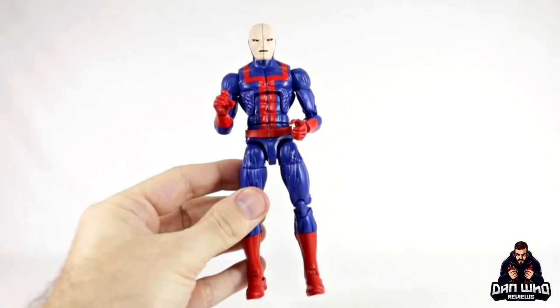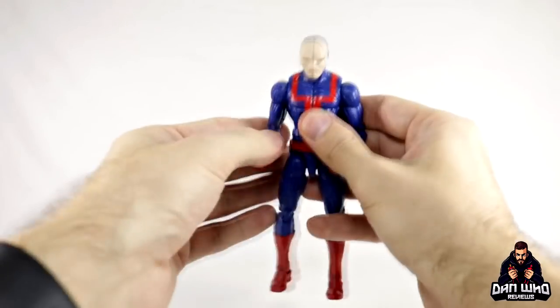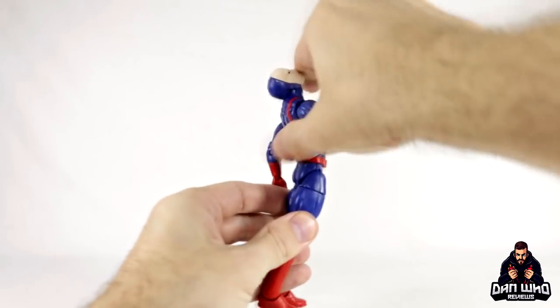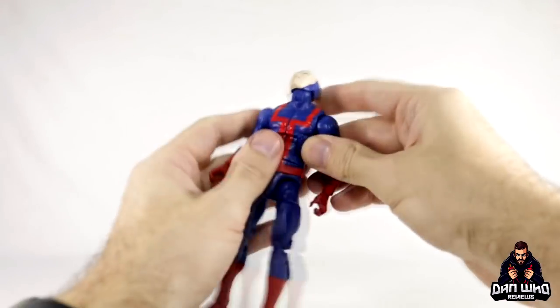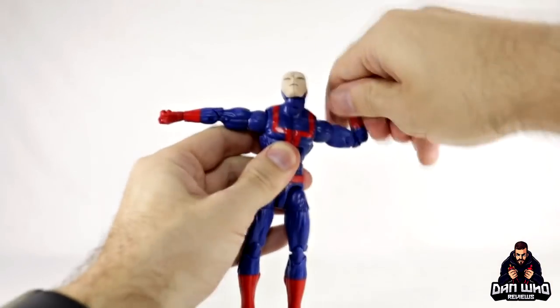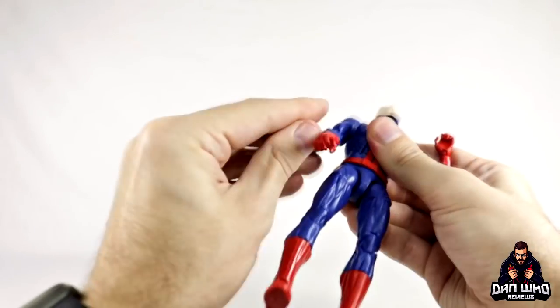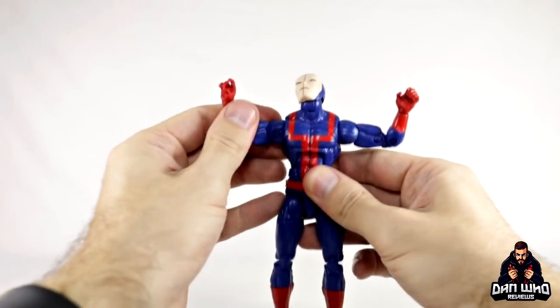I don't usually go over articulation, but considering this may be the first review I thought I'd quickly go through it. He can crunch forward quite far, which is pretty good, and that far back — so you can have him reacting to getting punched in the face. Arms will go up to 90 degrees, perfectly double jointed elbows, bicep swivel as well. Both wrists have a joint that goes in and out rather than up and down, which is a little bit disappointing for gun trigger hands.